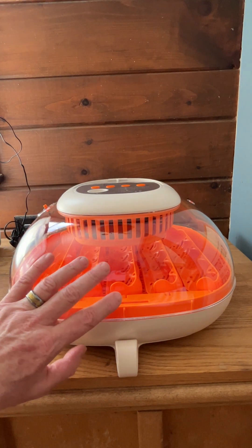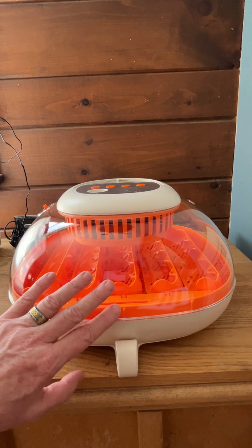Hey guys, Weekend Homesteader here, and I wanted to do a short video on this Chick Cozy incubator.